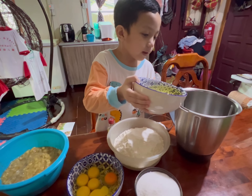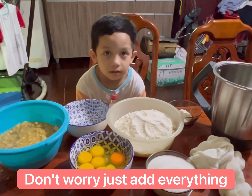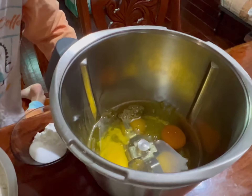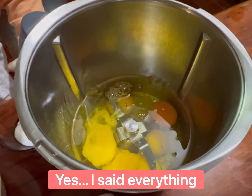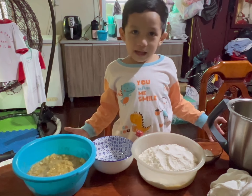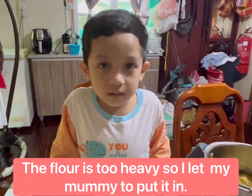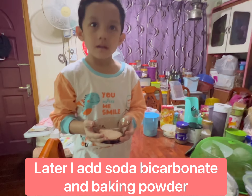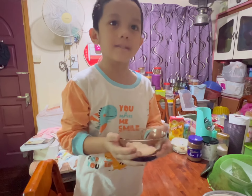Put it all in. Then egg. Then banana. Then we put the flour, then we put this inside.